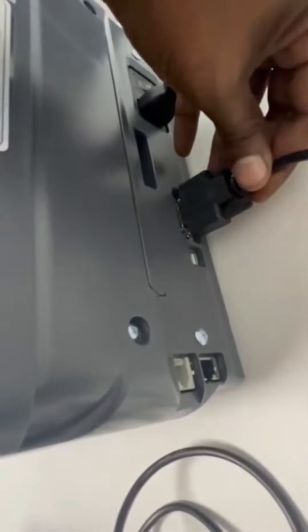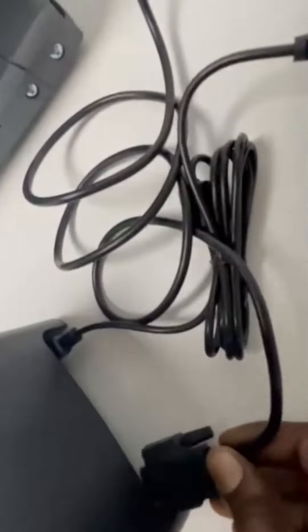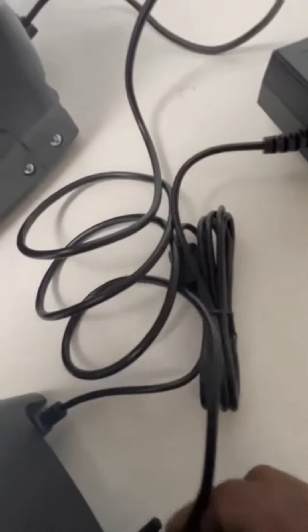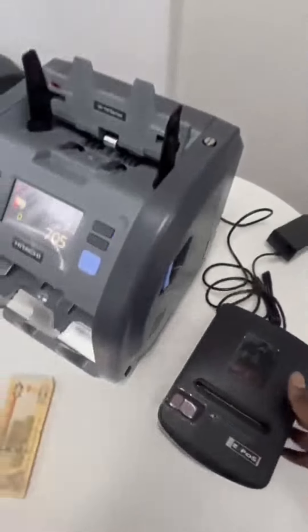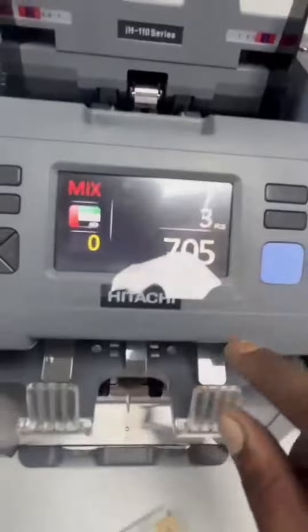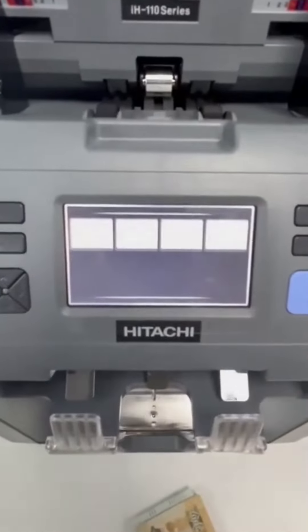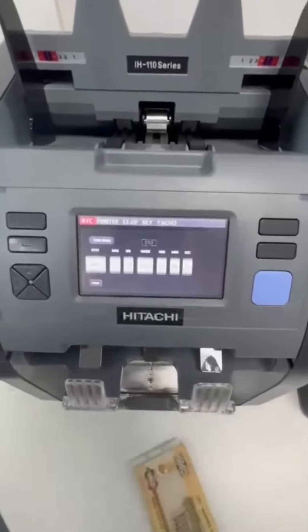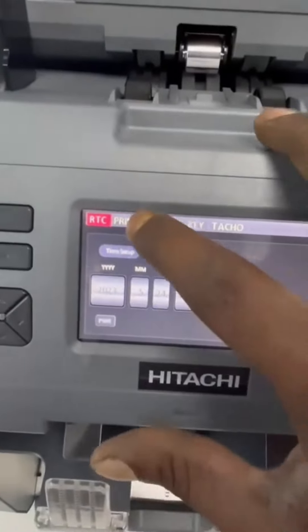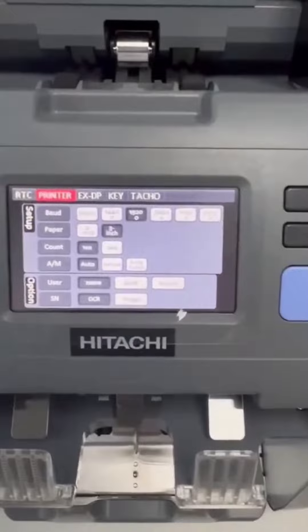Connect the power here, then we need to do some settings on the machine. First, go to menu, then system settings. There you can see printer — go to printer. Here we need to set up the printer settings.